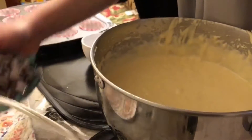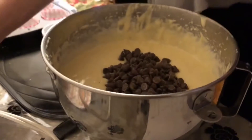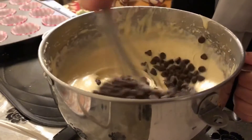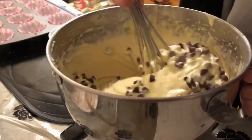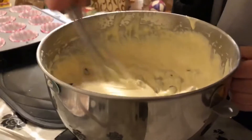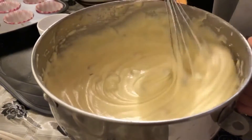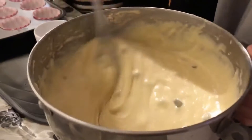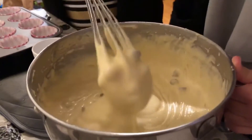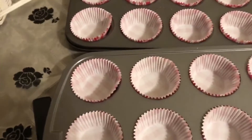This part is optional, but we decided to add chocolate chips into our cupcake mixture. The chocolate chips give a better taste to the cupcakes and we really love it because chocolate is very healthy.